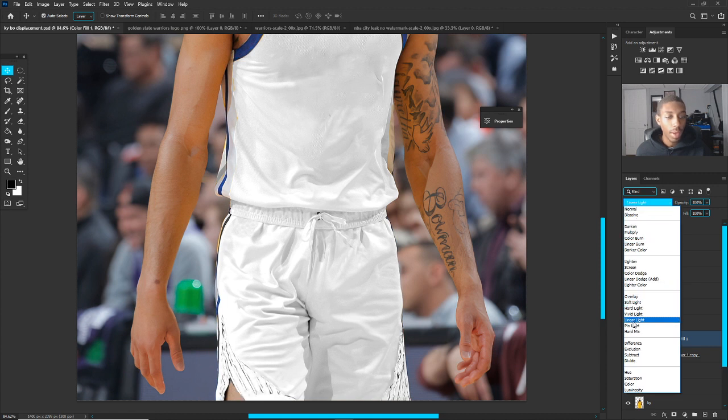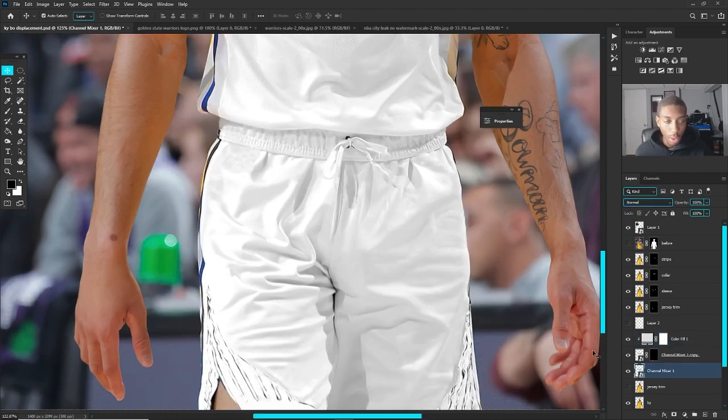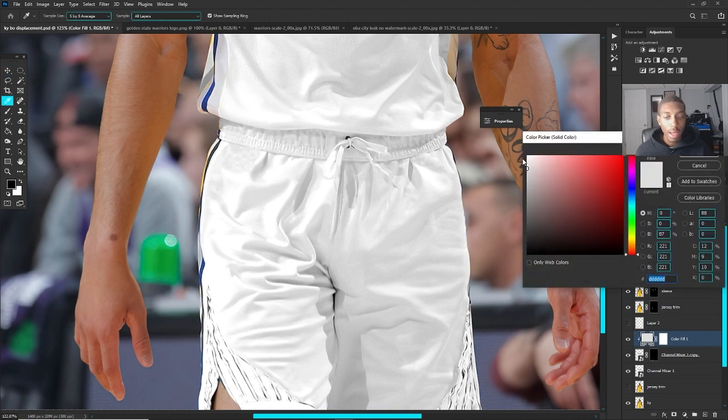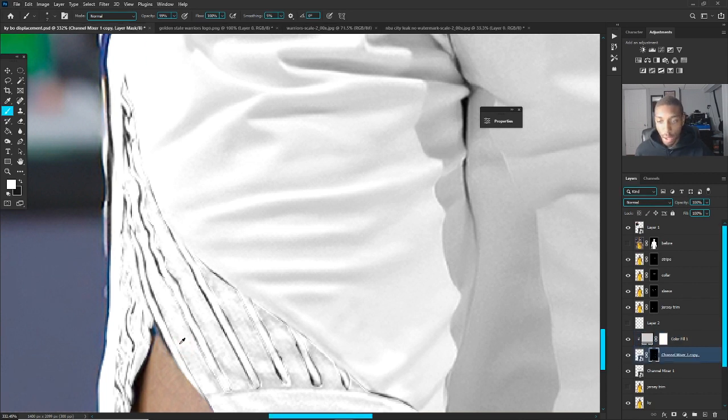Go down from Normal blend mode to Linear Light — shout out to Ryan Designs for this tip, thank you. Put it on Linear Light, then set it to a very light color — it can't be too dark or too light. Linear Light gives you a good estimate of where you want your color to be. Then go in with your brush on the layer mask and paint white to reveal areas. Remember: white reveals, black hides — repeat that to yourself.